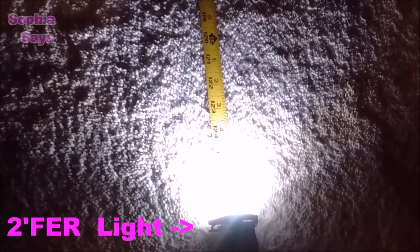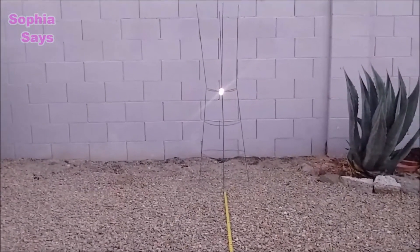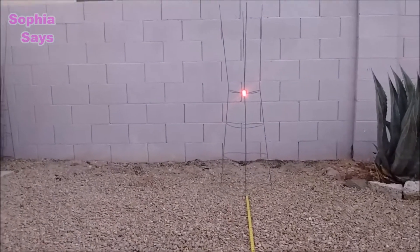In the next several videos, I'm going to show you what the Twofer Light looks like from 10 feet away, night and day: white, red, blinking white, blinking red. From 10 feet: white, red, green, blue.